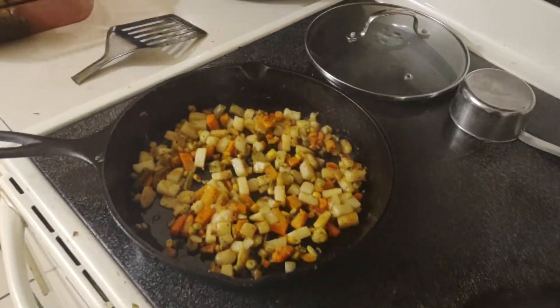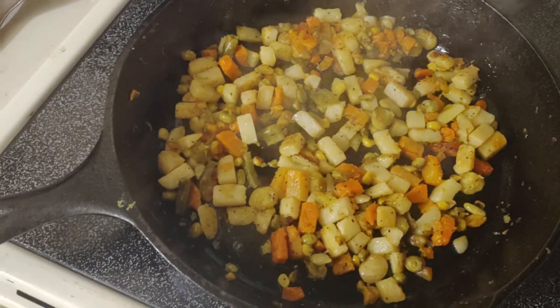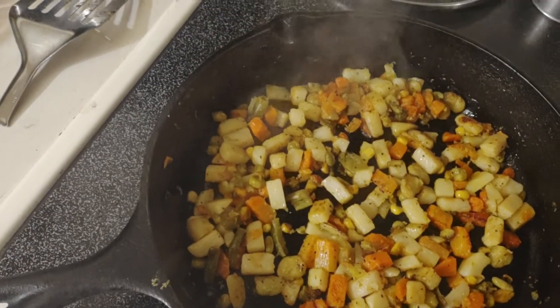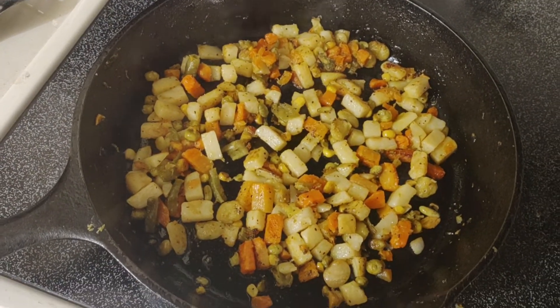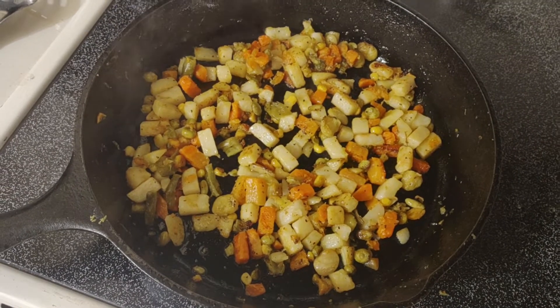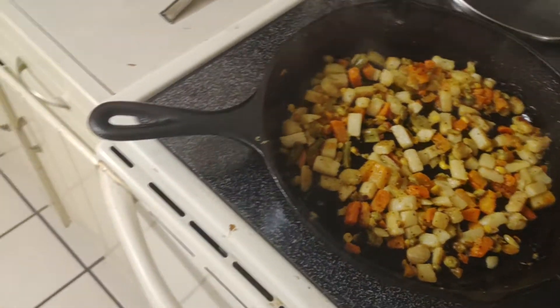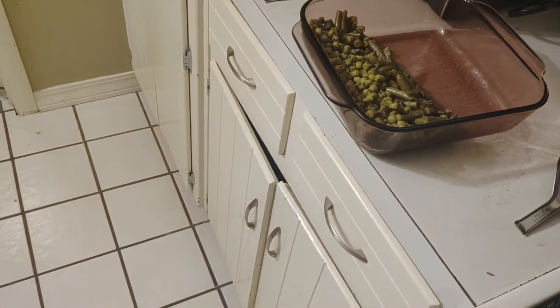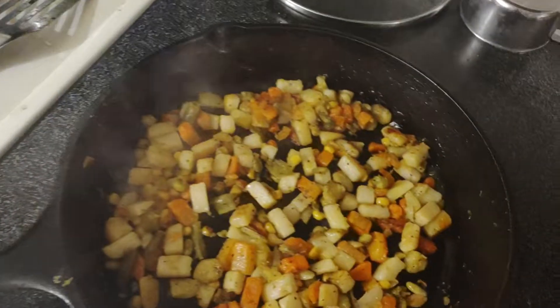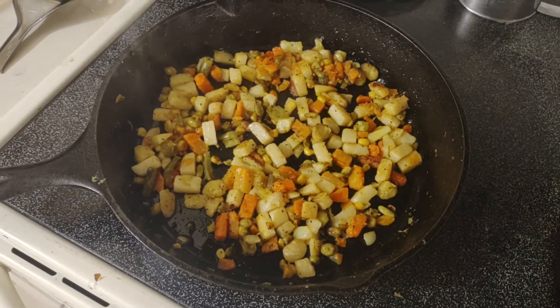Anyhow, the main thing I'm trying to show you is that you don't have to eat canned food plain — you can actually fry it down and it becomes more like fresher-tasting food. That's the idea. Love y'all.